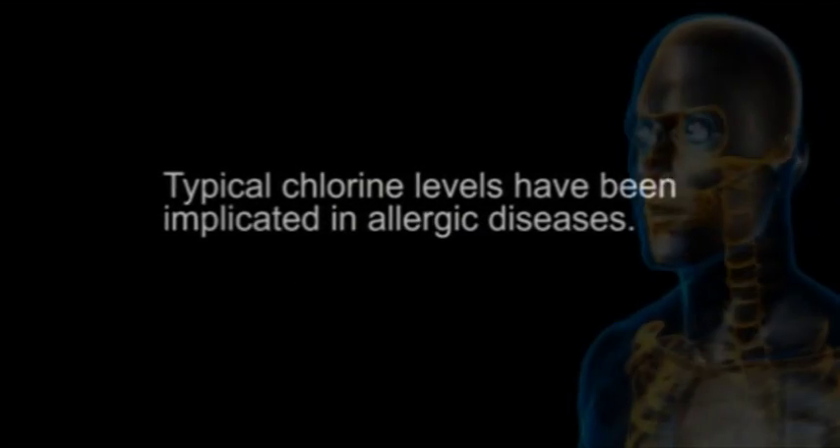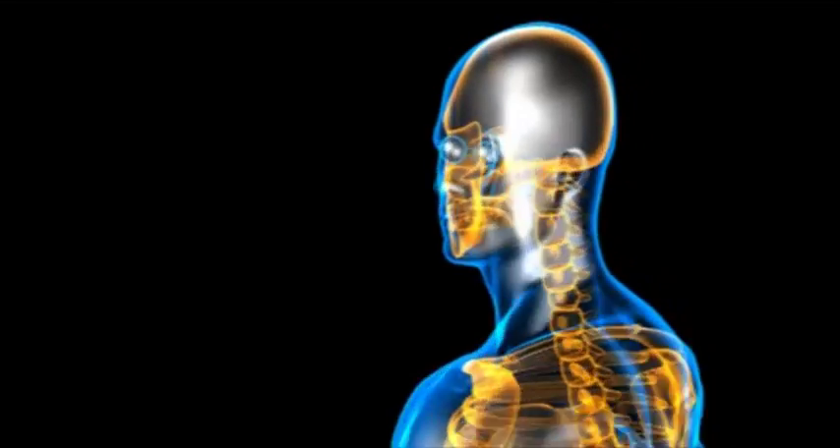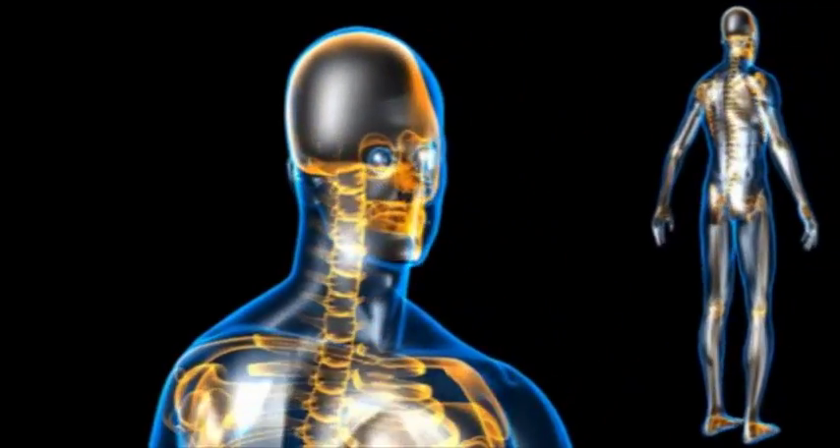Back in the 1950s, pool owners considered chlorine a miracle chemical. Chlorine eliminated algae and kept pools clear. Fast forward to today and a lot has changed. We now know how chlorine affects our health and the environment. Repeat exposure to chlorine can harm the immune system, the heart, and the respiratory system.